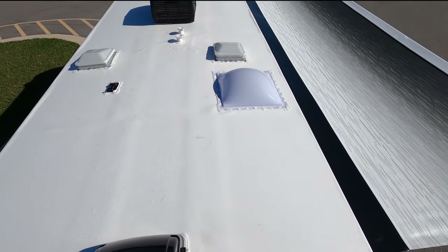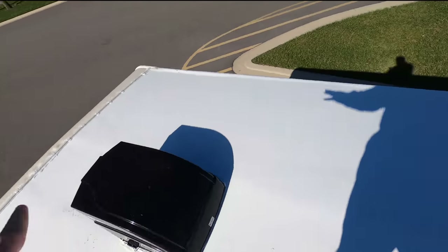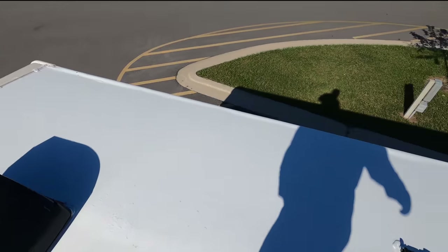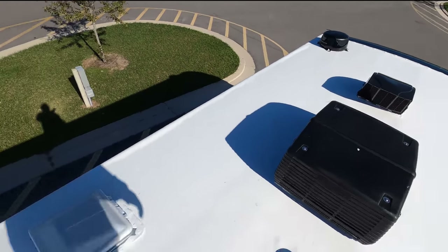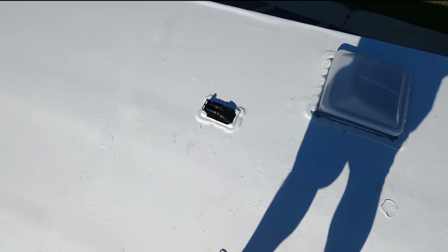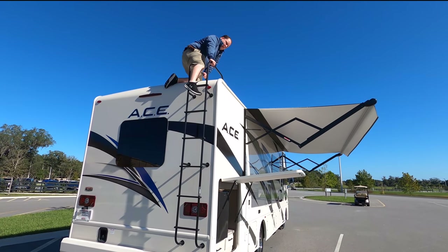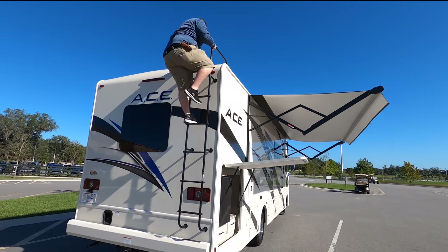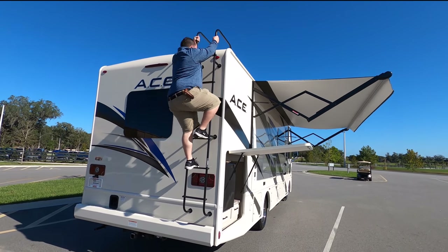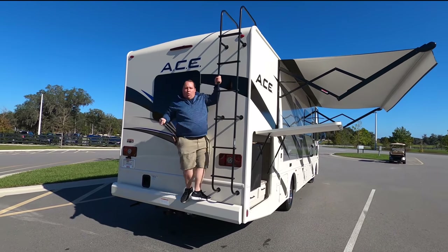Up here on the roof, you can see this only has one AC unit. It is a 30-amp motorhome. We have not one but two MaxxAir fans. Right there is your Wineguard digital antenna, and right here you can see that it is prepped for solar on the roof.